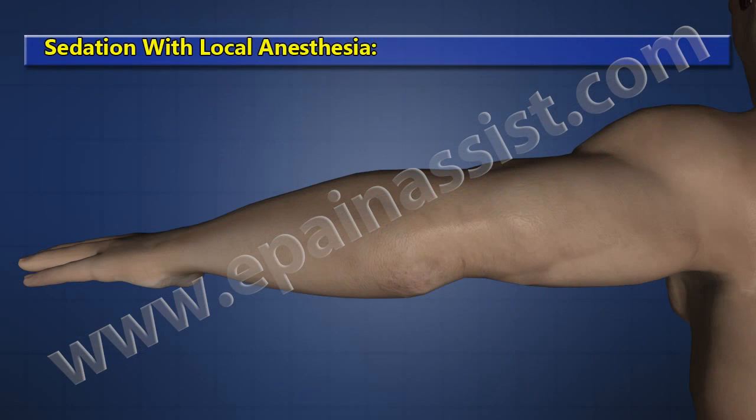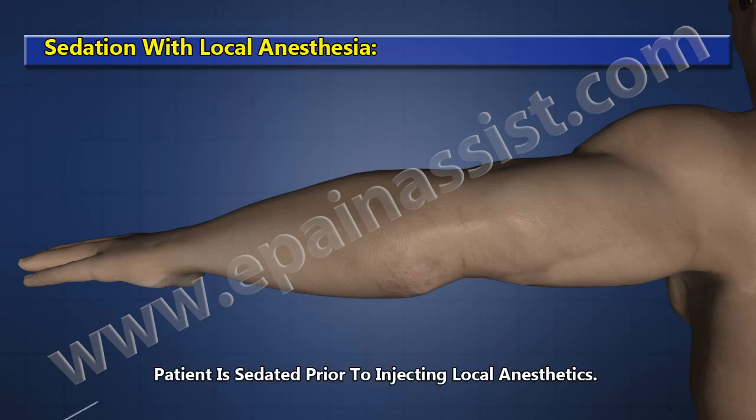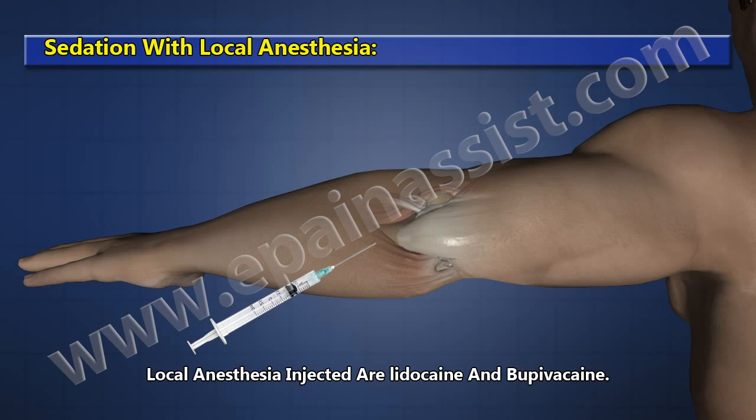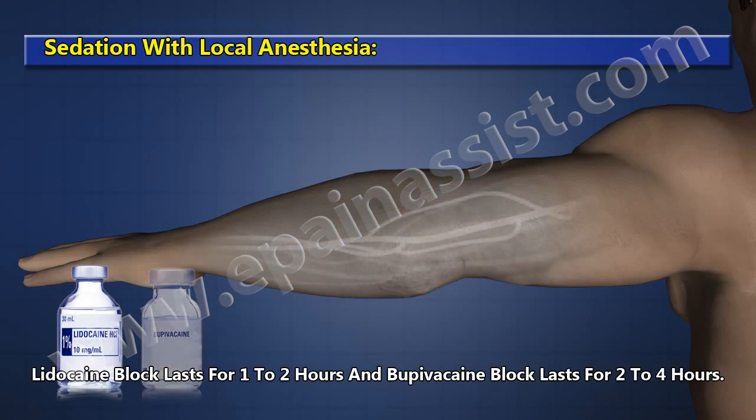Sedation with Local Anesthesia. This procedure can also be performed under local anesthesia. The patient is sedated prior to injecting local anesthetics — lidocaine and bupivacaine. Lidocaine block lasts for 1–2 hours, while bupivacaine block lasts for 2–4 hours.